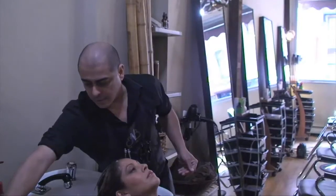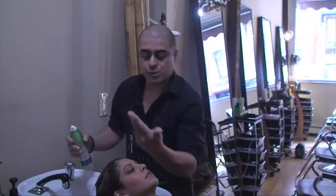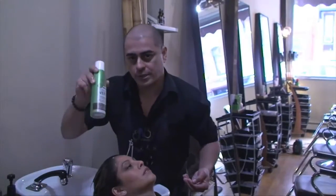Today we're going to be using a highly concentrated shampoo for color-treated hair. We're literally using about the size of a dime, and then we're going to follow it with a conditioner.